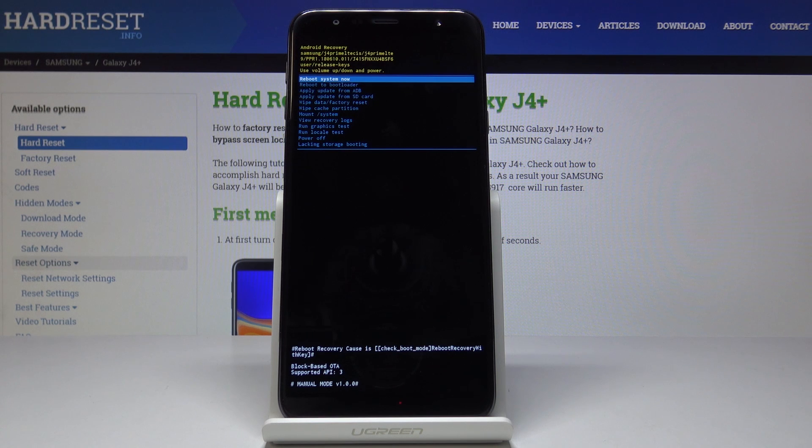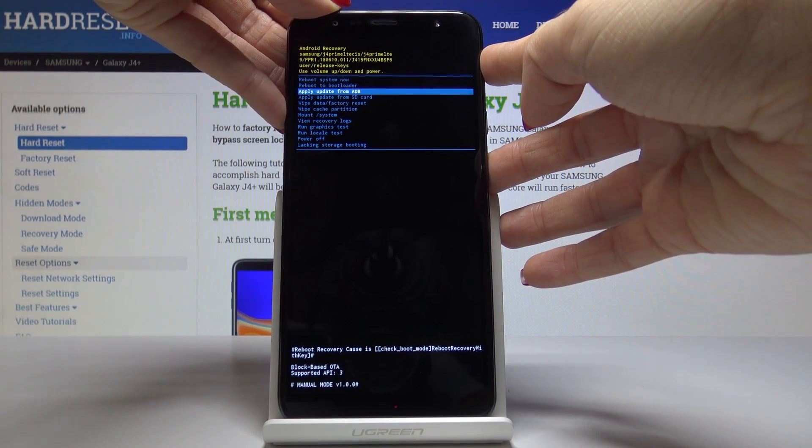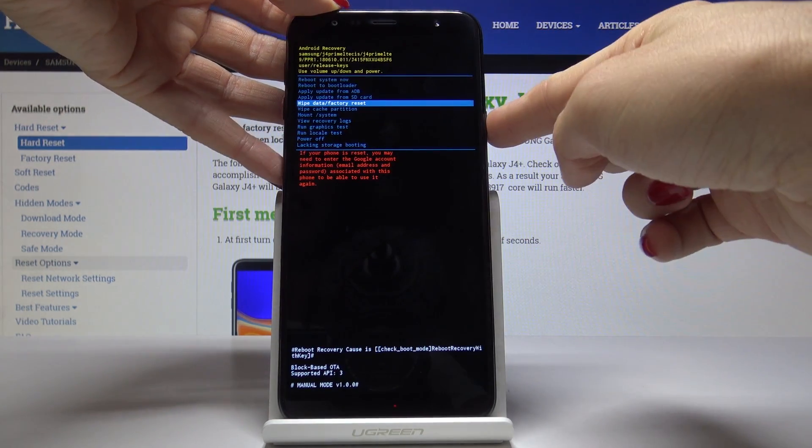Wait a couple of seconds until you are in the hidden mode named recovery. In Android recovery mode you can navigate by using the volume up and down keys, and you can select each option by tapping on the power key. Now we have to locate and select factory reset — let's go down and here it is: wipe data / factory reset.